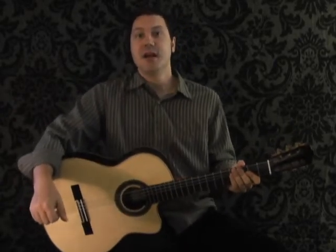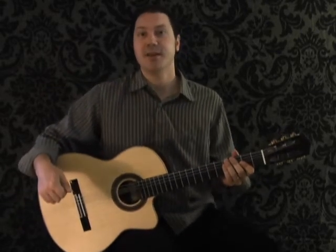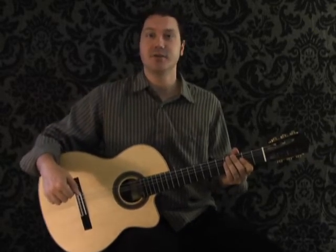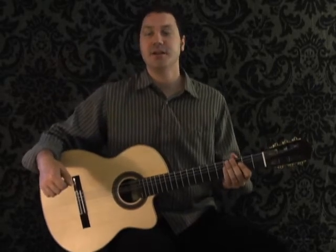Hi, and welcome to Na Udo's version of Wonderful Tonight, Part 2. In this video, you're going to start at 25 seconds into Na Udo's YouTube performance, and this is where he gets into the chorus.